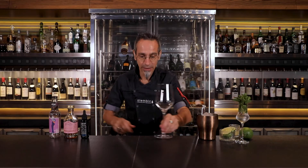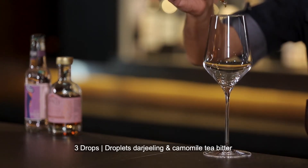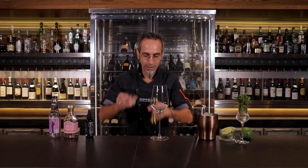Our first ingredient is the chamomile Darjeeling tea. We put one, two and three — very precise with the droplets. Then we're going to add 10 milliliters of lime.